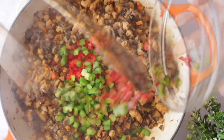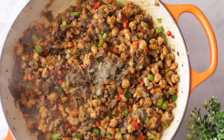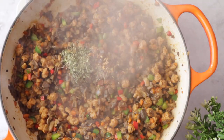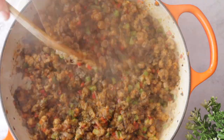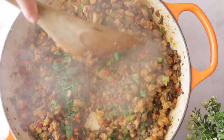Now we're going to add red and green bell peppers, sauté for one minute, then black pepper to taste, some peperoncino for extra heat — but if you don't like it, leave it out — and some dried oregano. Turn off the heat and add fresh parsley.